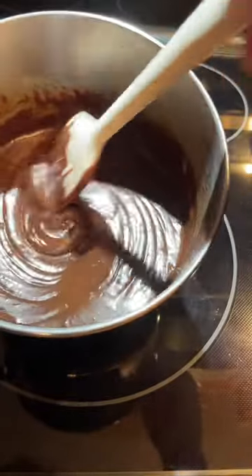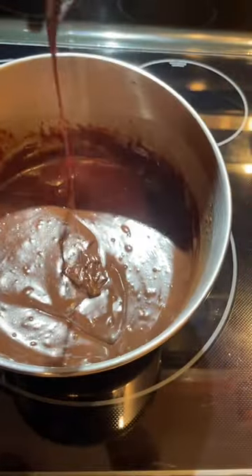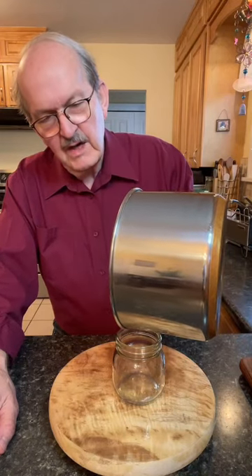You can see that our fudge sauce has reached the perfect consistency. We'll transfer our sauce to a heatproof mason jar.